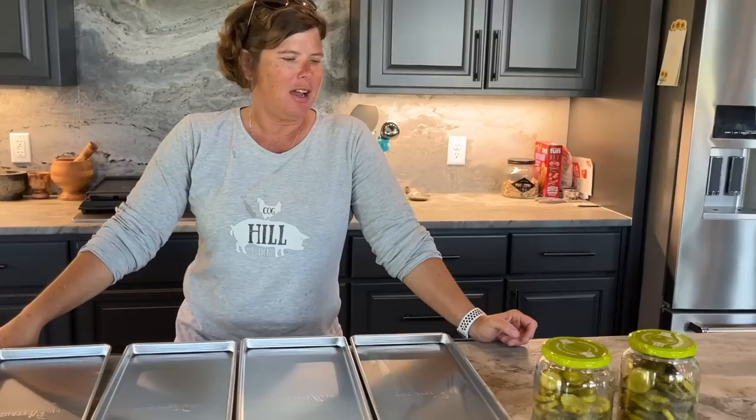Hey everybody, it's Brooke from Cog Hill Farm. A lot of you guys have been asking about the produce and egg stand that we have out by the road, and today I'm going to show y'all just how that's going.